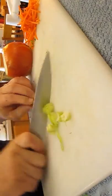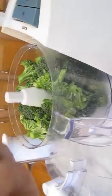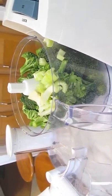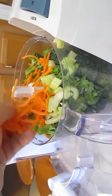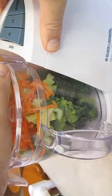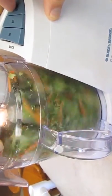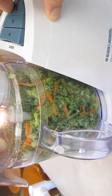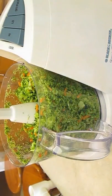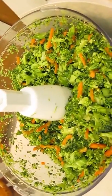Add some celery and the carrots. Now, I don't know about you, but I like my soup chunky. So I'm not going to puree the vegetables — I'm going to pulse it until I get it to my desired consistency. Just like that. Chunky.